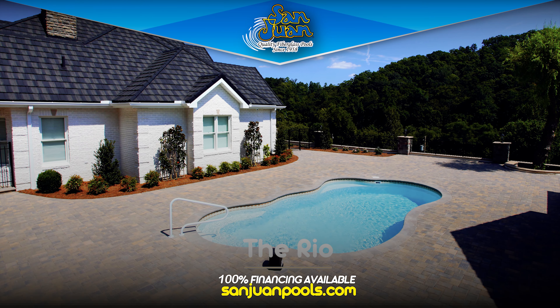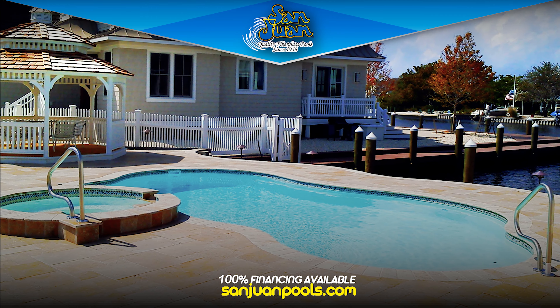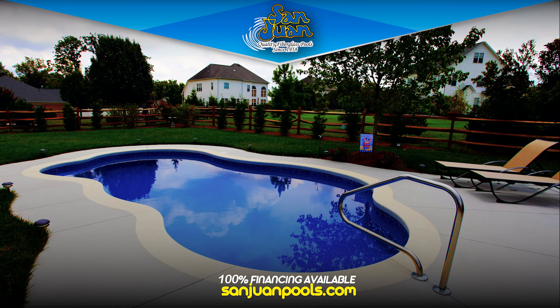We present you with the Rio Fiberglass Pool Shell. This captivating free-form pool is wonderful for families that want a fun and intriguing pool shape. We highly suggest pairing it with an attached spa.